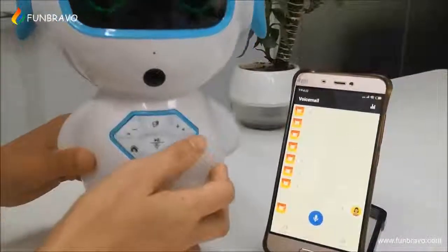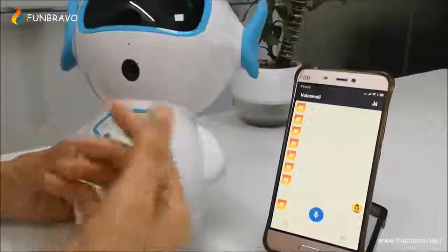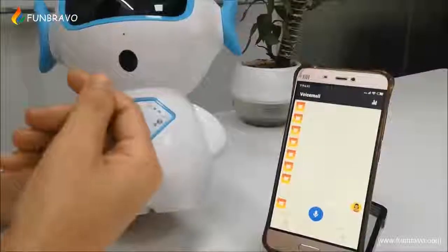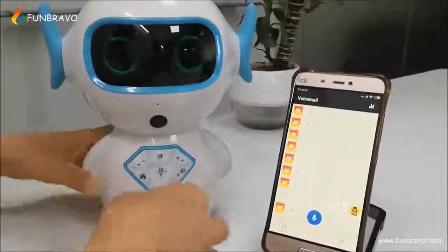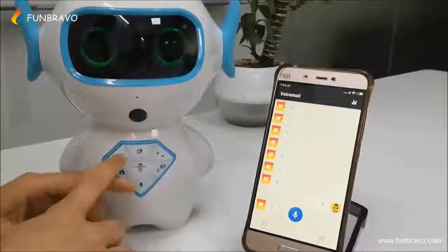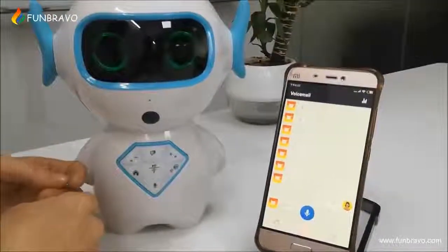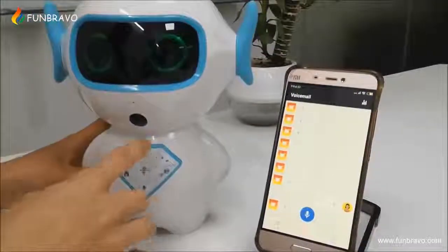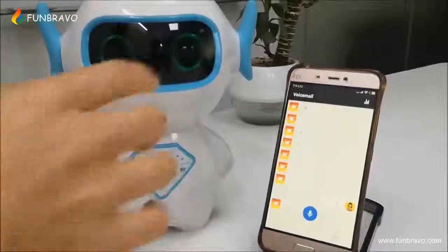[Robot plays back: Hi, good robot.] Wow, it's so nice! You can talk to the robot and the robot will send it to your phone. So, at home, parents can send messages to this robot, and when your kids are playing with this robot, your kids can read the message from here.